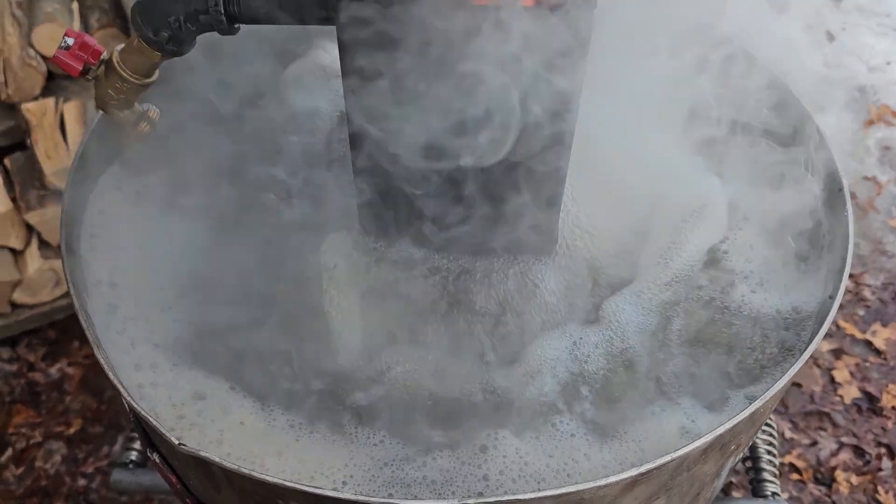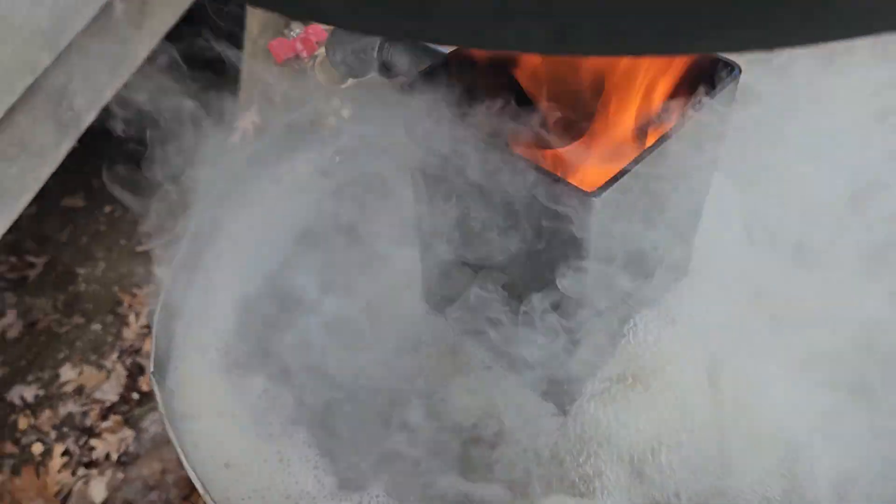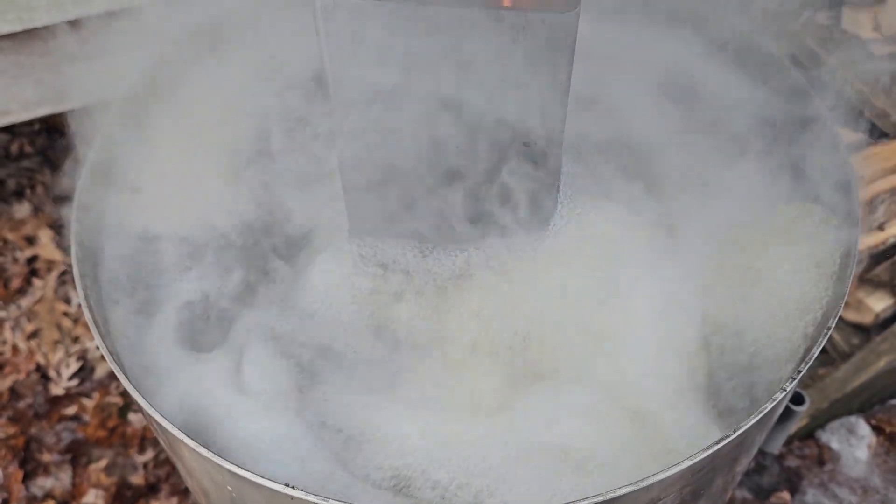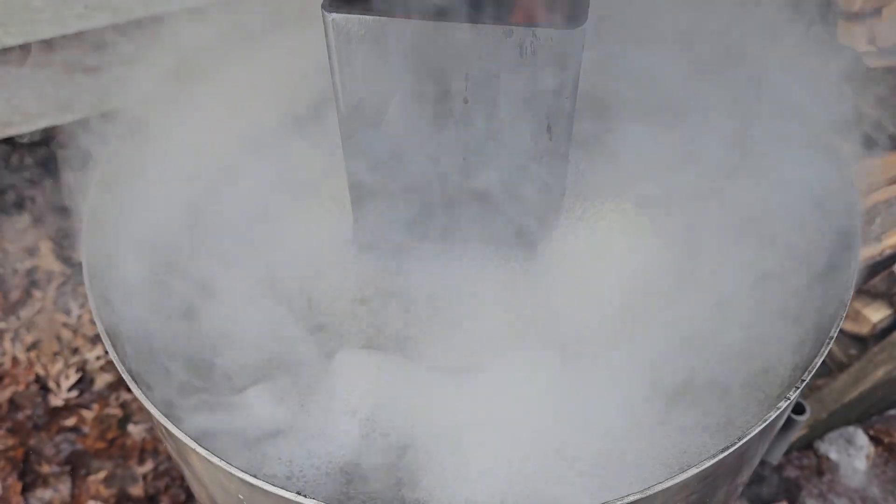This is what you want — you want this kind of evaporation rate so that it's really working well.